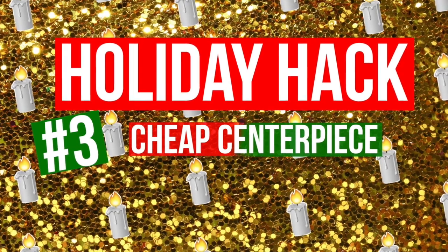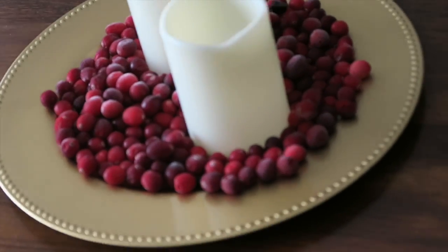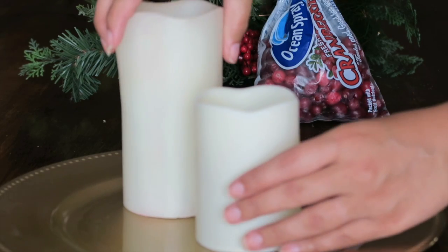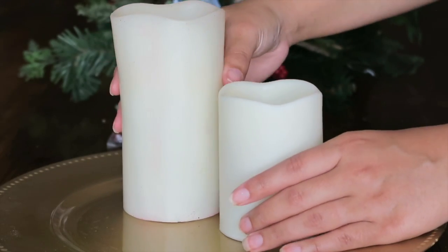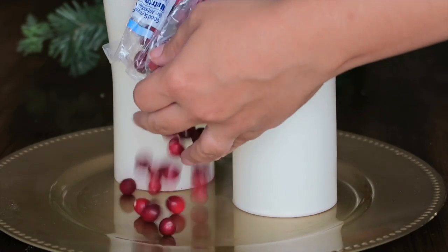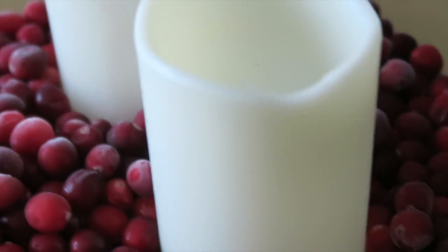Holiday hack number three is a quick DIY centerpiece. If you're hosting a party and want it to be super festive, this one is really simple — almost everything came from the Dollar Tree. You'll need a charger (I went with a gold one from Dollar Tree), and two pillar candles. I like battery-operated candles since they're safe around children. Then just open up a bag of cranberries and pour them around the base. It's a super quick, easy, and beautiful centerpiece you can place anywhere in your home.